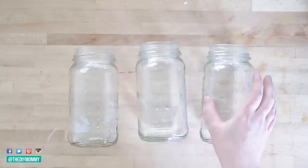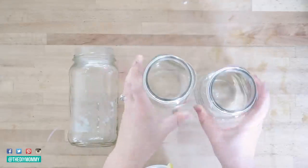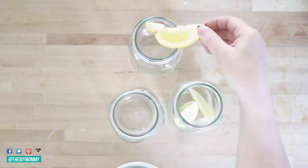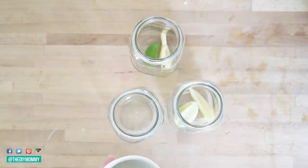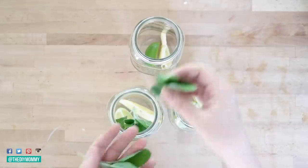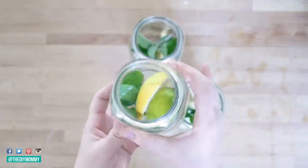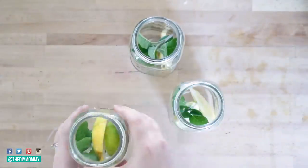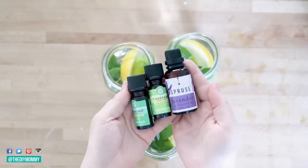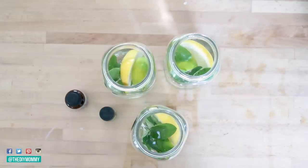Here's a fun DIY to repel mosquitoes: I found some mason jars I already had on hand, cut up some lemons and limes, and put one slice of each in every mason jar. The citrus definitely helps repel mosquitoes along with herbs — I used sage, but you could use any herb you want. I filled these about three quarters full of water, then added essential oils: lavender, citronella, and lemongrass — five drops of each in each mason jar.